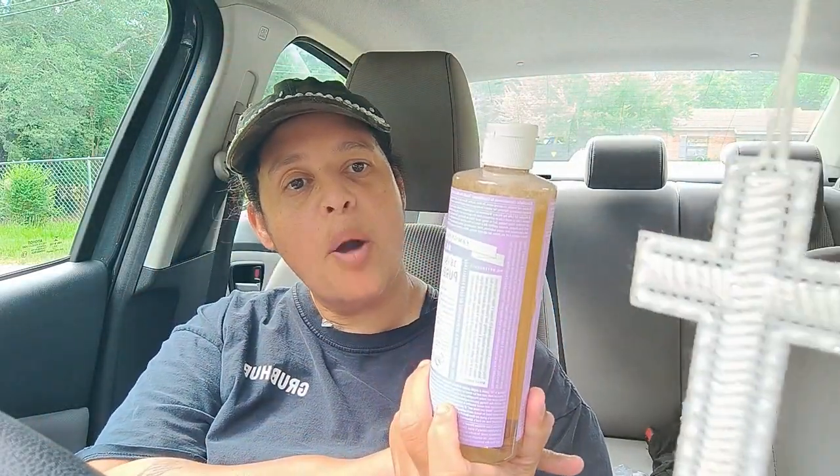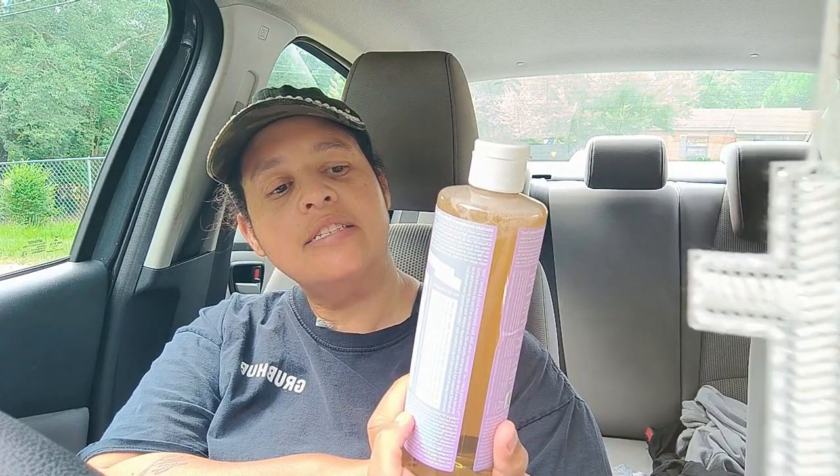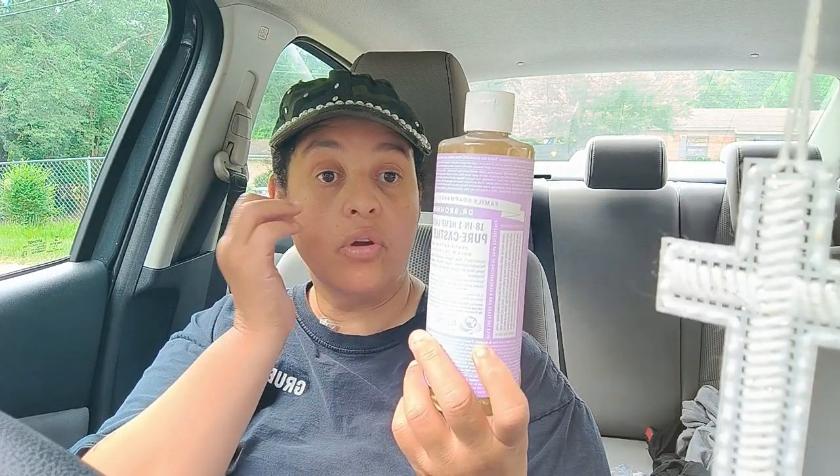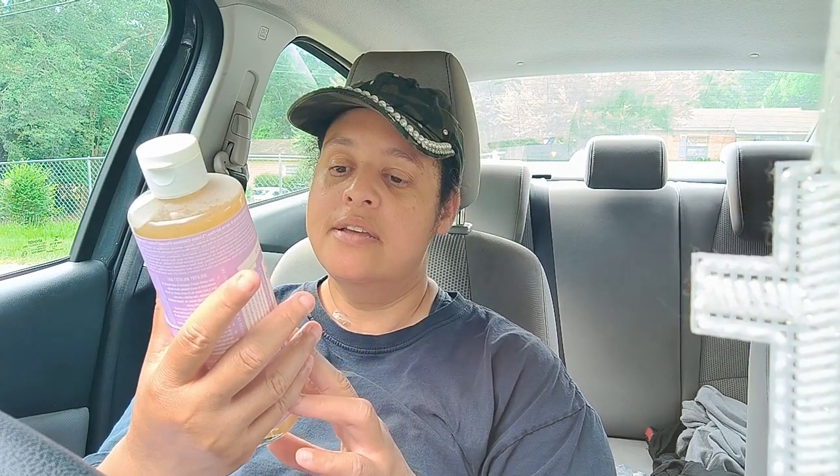All right guys, so I got the pure castile soap. It's certified with organic oils. Pure castile means soap made from plant oils without synthetic ingredients.